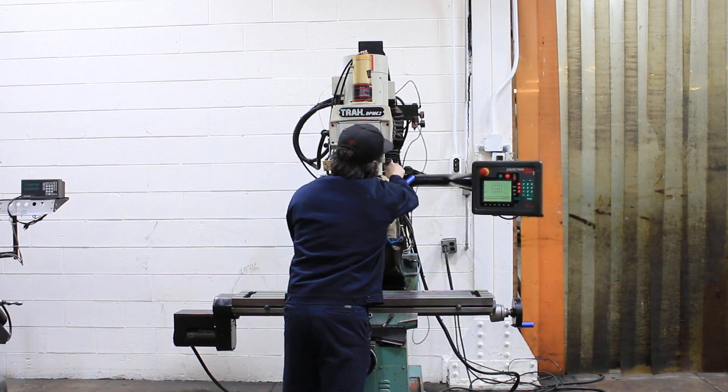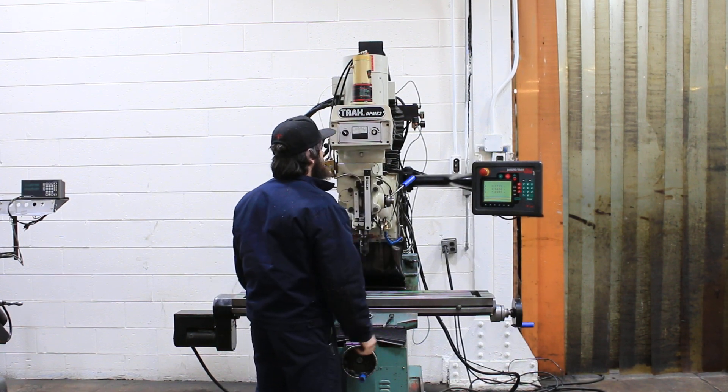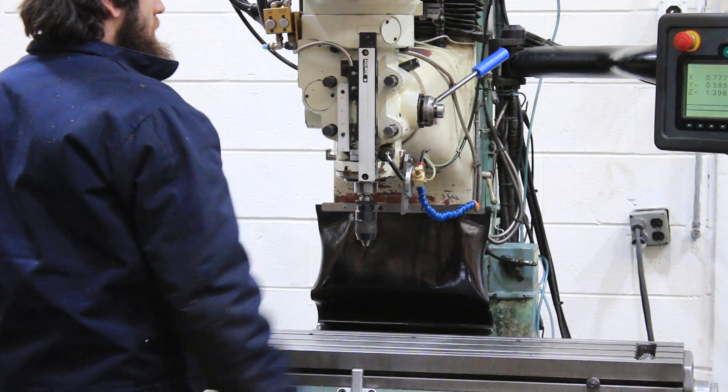Spindle brake there in the low range. And again, it's variable there on the rheostat. So you have a frequency drive.